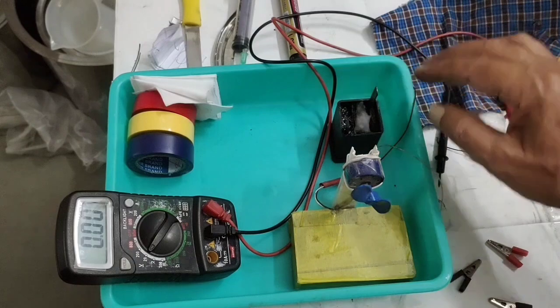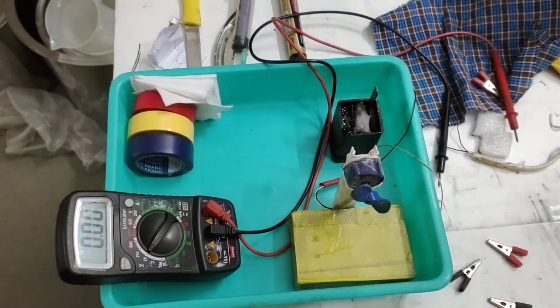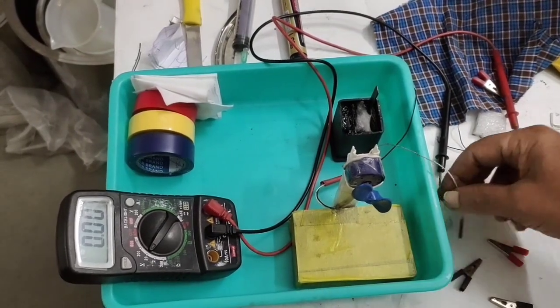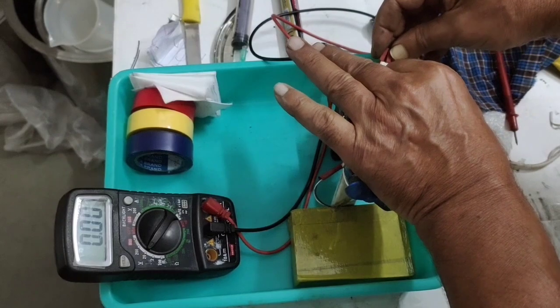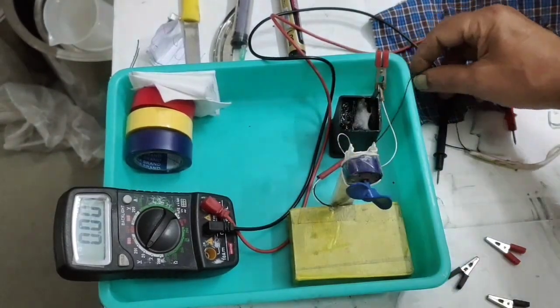Finally, we will close all the upper lids and I will show you the fully formed battery. We will also see the motor running again — this will be our positive and this will be our negative.